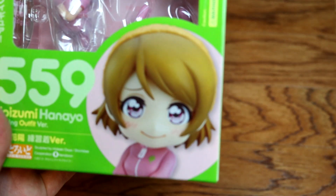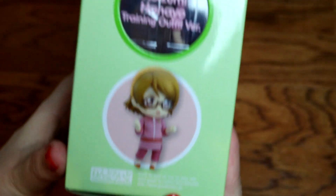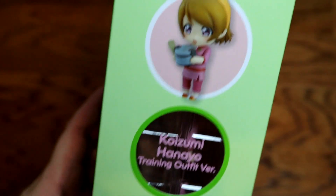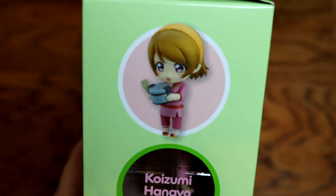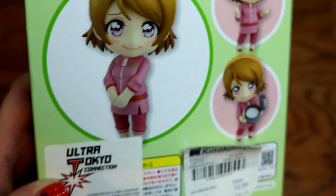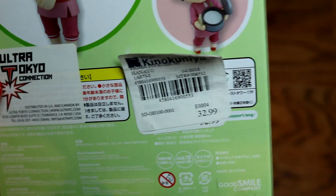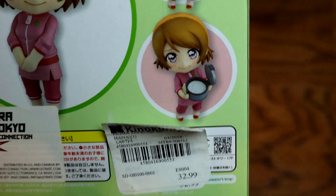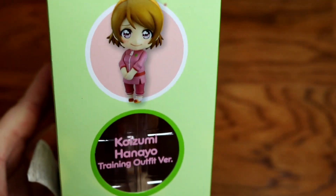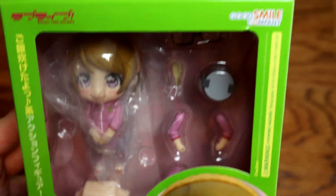We have her on the box looking so precious, and then we have little accessory things on the side. She's got some glasses and a rice cooker, because she is the rice goddess and I love her so much. I share her affinity for rice. I got this at Kinokuniya for $32.99. Online it was that or more, so I actually got a pretty good deal on this.